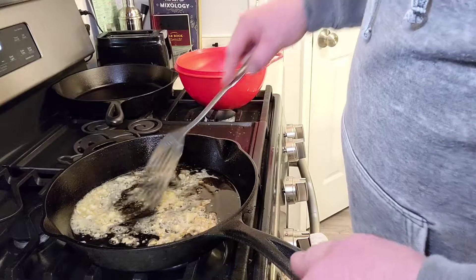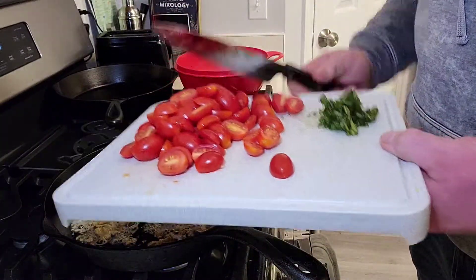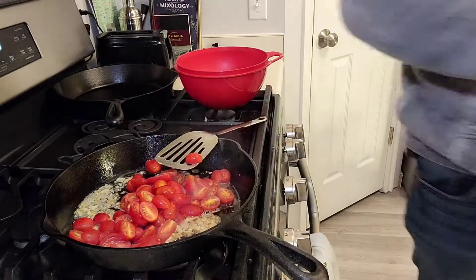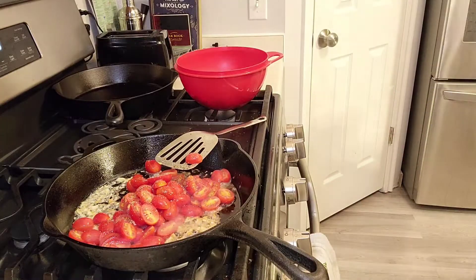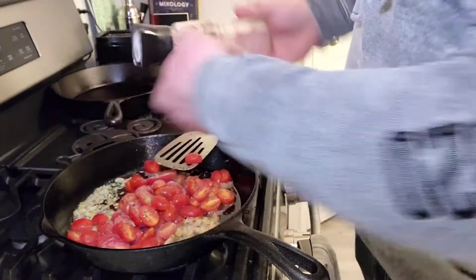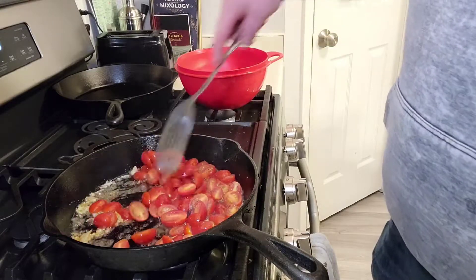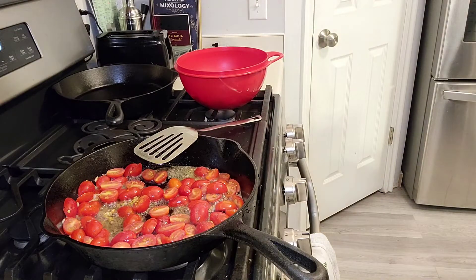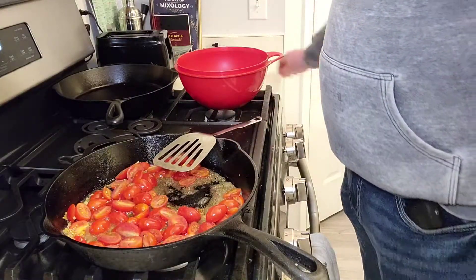You just want to brown the garlic just a little bit, and then we're gonna throw in our tomatoes. Add a little pepper and a little salt. That should get a nice grill and the flavor. We're gonna let those cook just a little bit until they're ready to burst — that's the best way to put it.